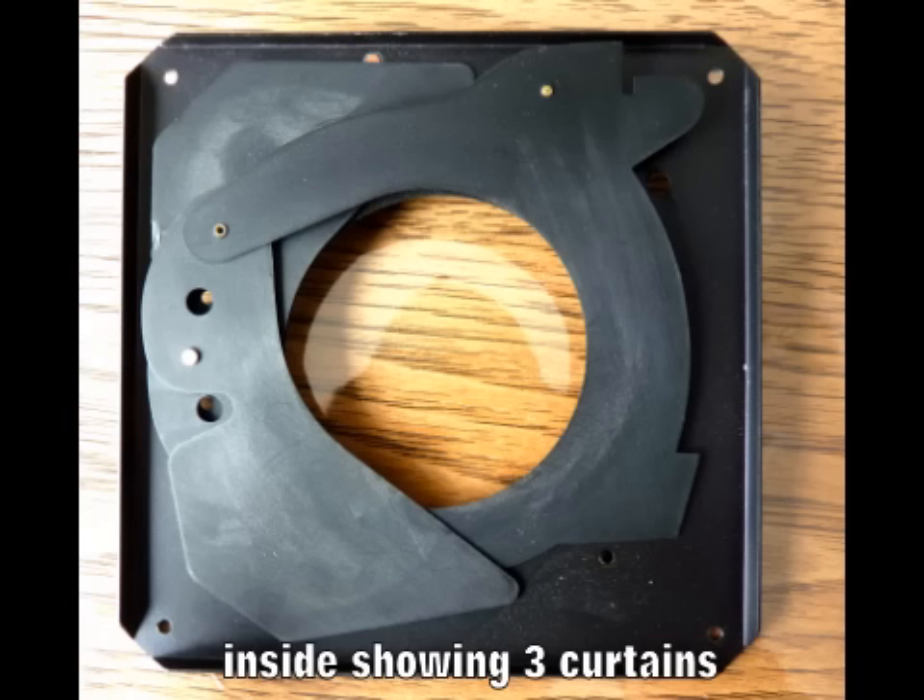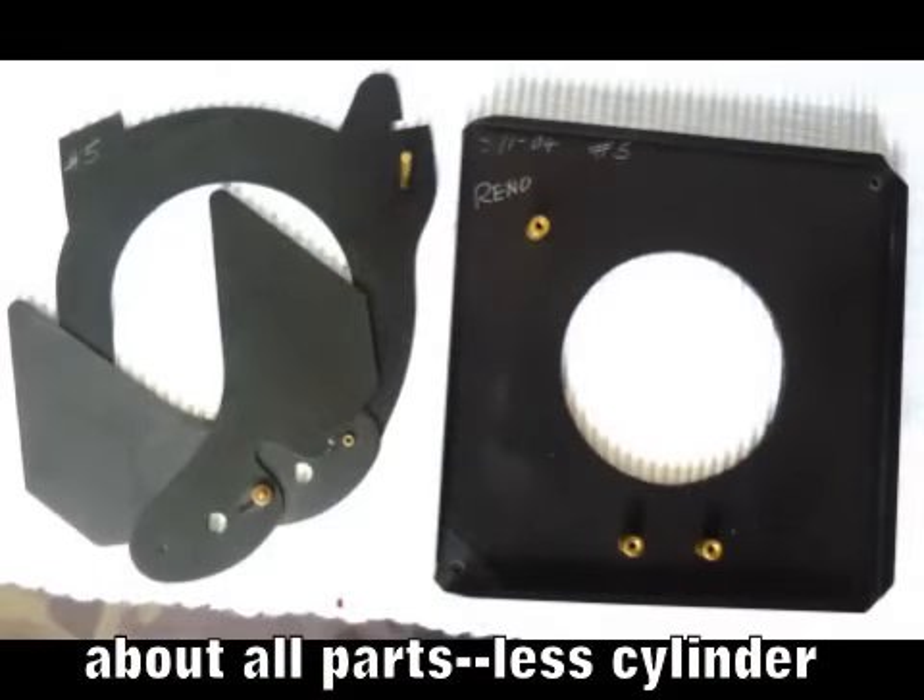Packards are one of the earliest types of shutters and date to the Civil War. There are two basic types: an instantaneous No. 6 and a No. 5. With both types, you press on a bulb, and air is driven via tubing into a cylinder on the shutter, which opens the curtain. When you let go of the bulb — releasing air from the bulb — the curtain closes. The shutter is as accurate as your bulb control is, which can be up to about a quarter of a second. The No. 6 has the instantaneous addition, where it can also be fired at 1/25th of a second.